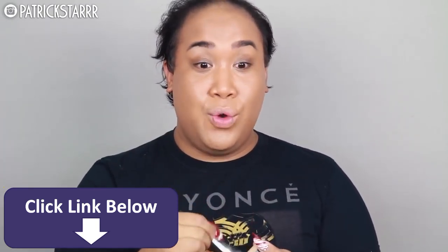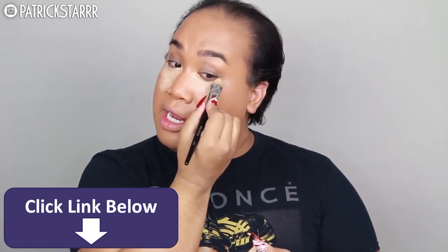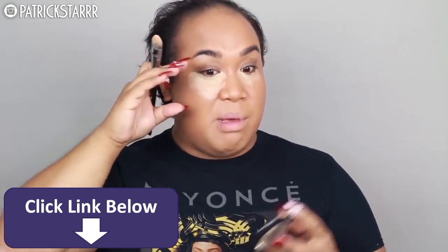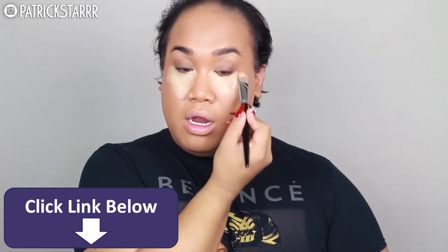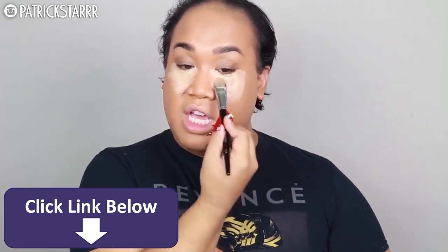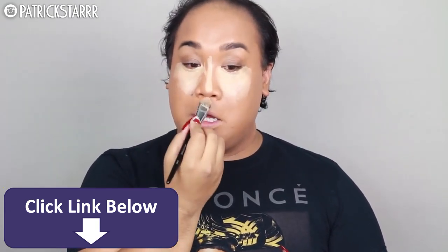I'm going to highlight the face. If you guys haven't seen my highlight and contour video — when I talk about highlighting and contouring, I am not going to take my highlight all the way back because it's going to make my face look wider. So I'm just going to concentrate this right here, just looking straight at the camera. If I bring it any farther back, it will make my face look wider. But if it does flatter your face, by all means go ahead and bring it all the way back. Being part of the plus size committee, I'm only going to concentrate my highlight right here.